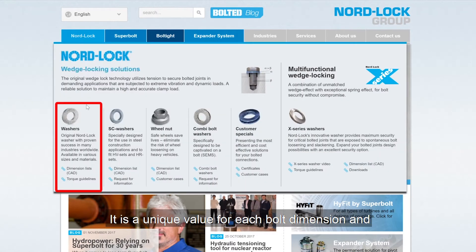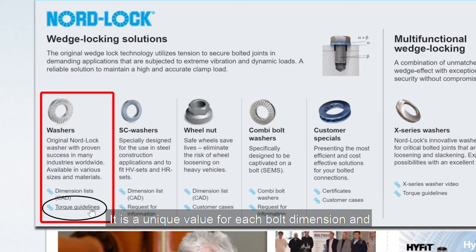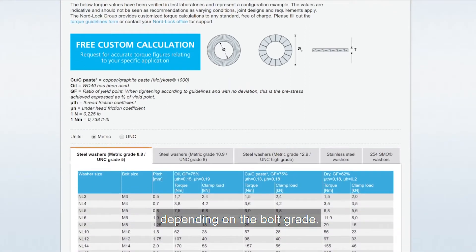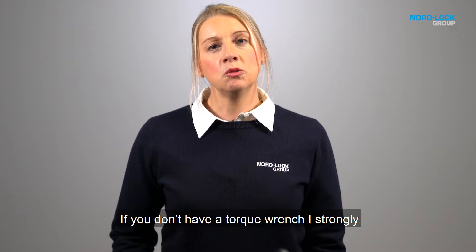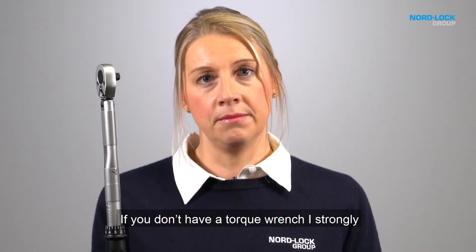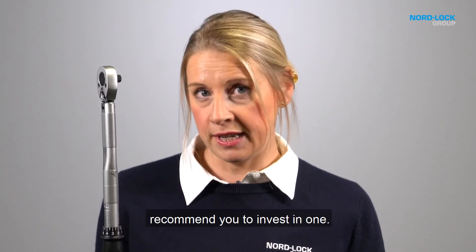It is a unique value for each bolt dimension and depending on the bolt grade. If you don't have a torque wrench, I strongly recommend you to invest in one.